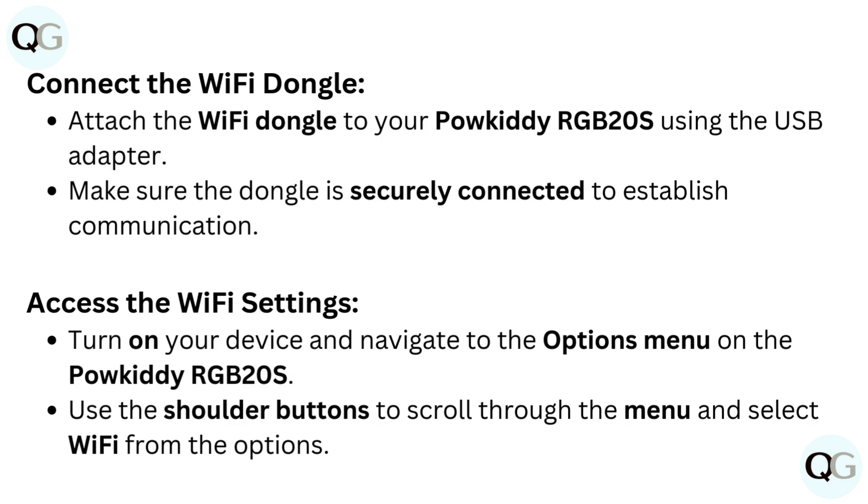Access the Wi-Fi settings. Turn on your device and navigate to the options menu on the Paukadi RGB20S. Use the shoulder buttons to scroll through the menu and select Wi-Fi from the options.